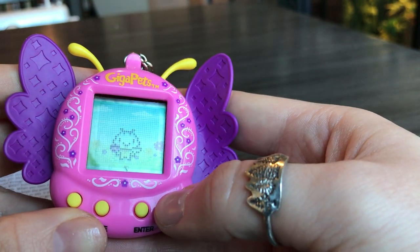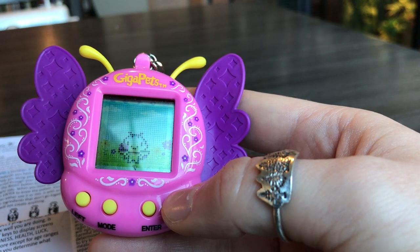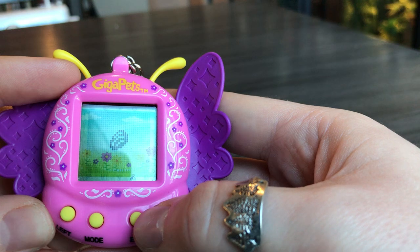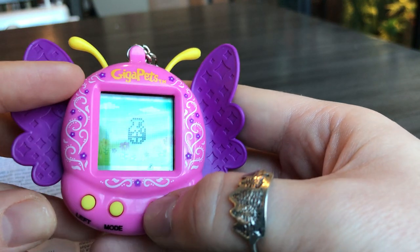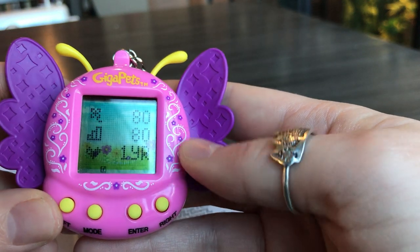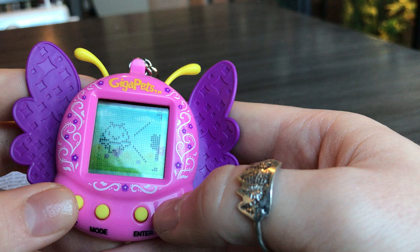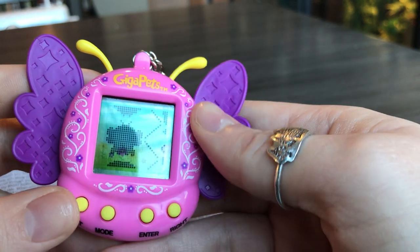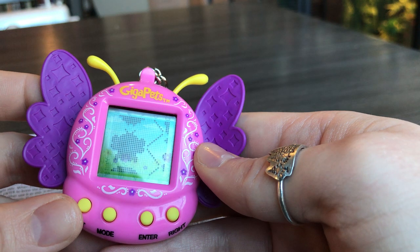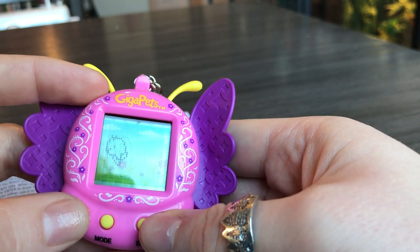The luck potion does bring you toward a certain evolution track, so you have to make sure you're taking other potions as well if you don't want to go down that track. But it will help you keep making potions all day. Once I take it, it raises my luck and I can make more potions and change which evolution she's going for. You have three days to get that first evolution track, and after four more days after that you get the last evolution, as long as you're playing and keeping it happy.